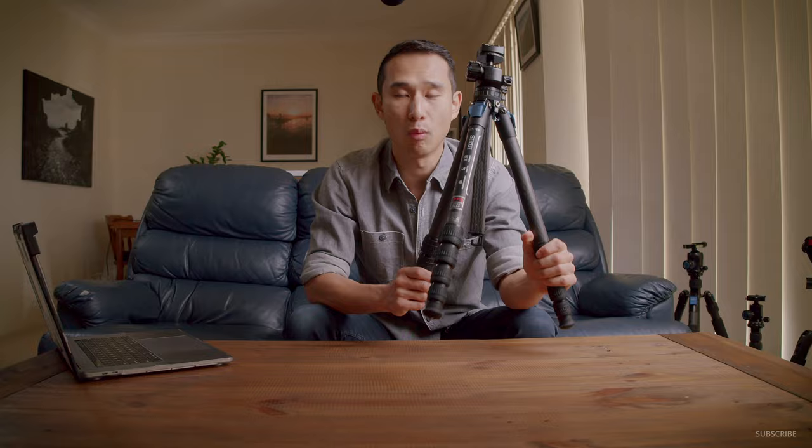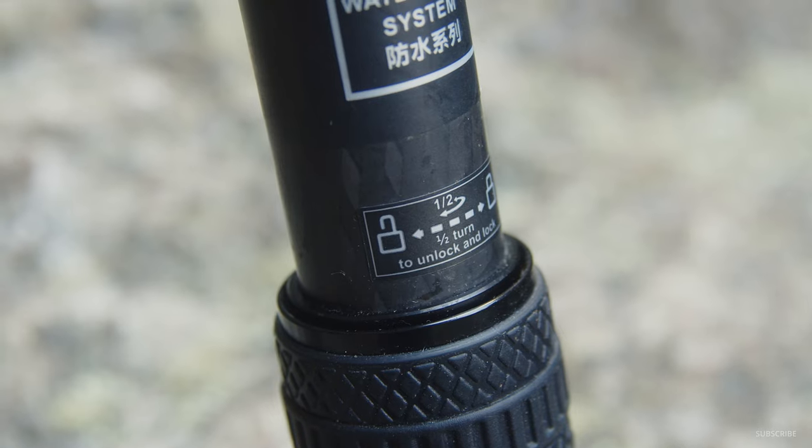Around the world, Cerui name their tripods with different codes that can get a little bit confusing. Between Australia, the States, and China, some of those codes don't necessarily match up with each other. Basically, where this tripod fits in the line: it is a waterproof tripod, but it is not part of the W series like the W2204 or 1205 tripods, even though it does share that waterproof characteristic. Cerui do have a pro line of tripods — the SRRX or N series — which are quite expensive, a lot heavier, but more rigid and designed for commercial applications. I haven't actually used those yet, but this falls below those.